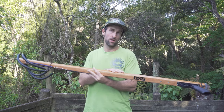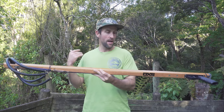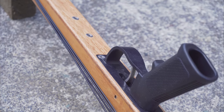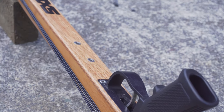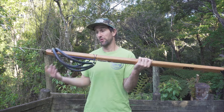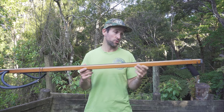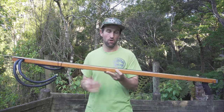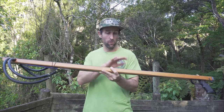It looks really cool with the contrasting timbers — an exceptionally strong and well-performing stock. This one has clear composite sides; there's fiberglass on the sides with a clear resin mix, which keeps true to the whole timber look and looks great. It also has increased durability with the composite sides and a full epoxy finish on the stock.